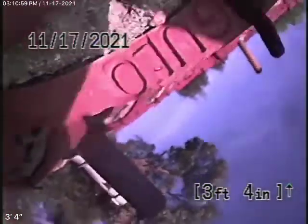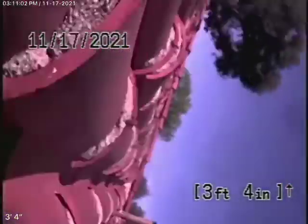Coming up the roof vent now. We're on top of the roof. We're going to pause the recording and continue our inspection from that kind of funky clean out out there in the yard.